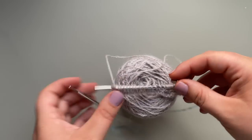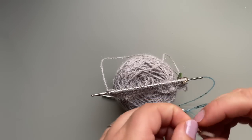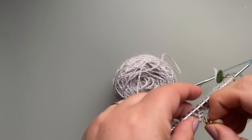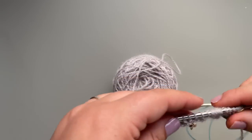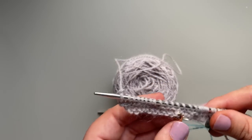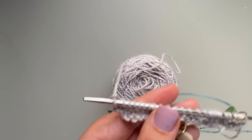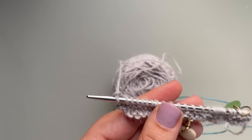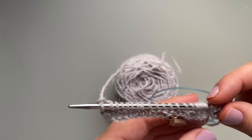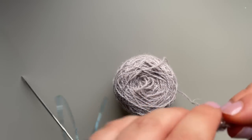This is usually when I will take my progress keeper and attach it somewhere on the right side, moving it to a more convenient location as there's more fabric below it. This way, if I put down the project I can just pick it back up and know which is the wrong side and which is the right side.